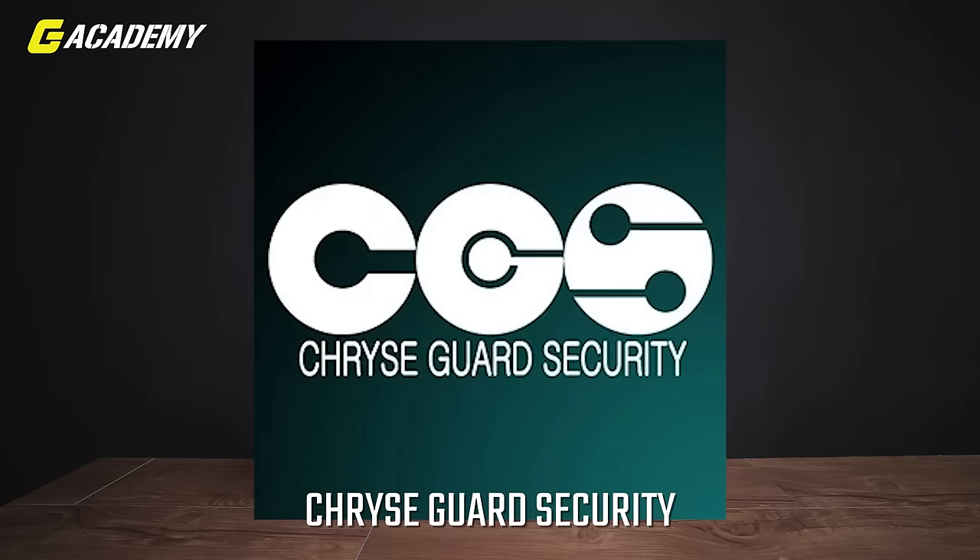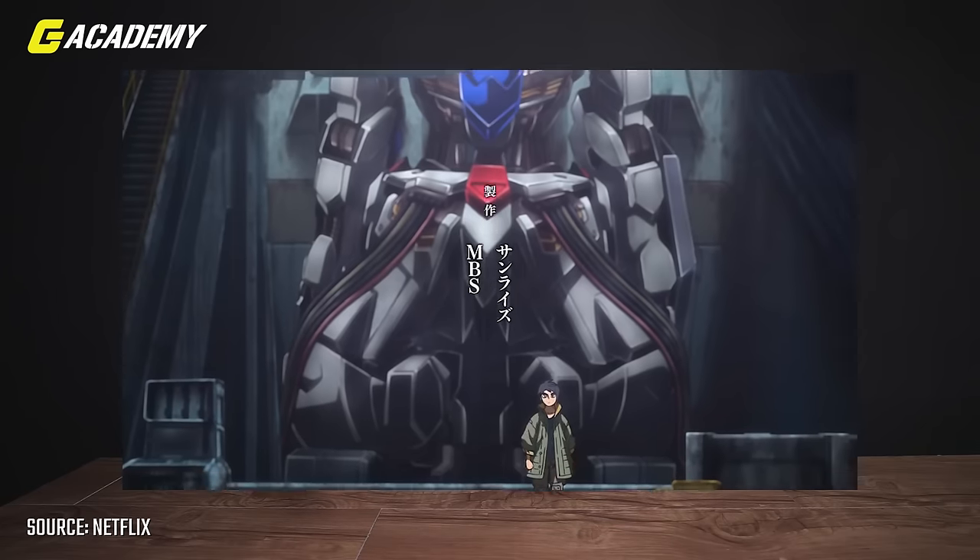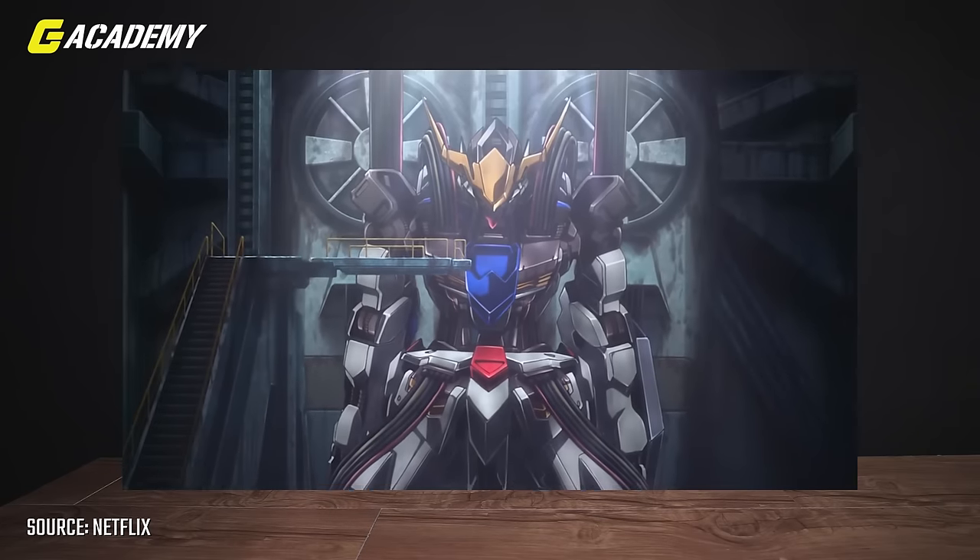Later on, the Crusade God Security — CGS — used it as a power reactor because the Ahab reactors were still functional, it's just that the cockpit was missing. The CGS workers installed the cockpit from the mobile workers into Barbatos so that Mikazuki could pilot it. Over the years, poor maintenance caused everything to degrade, but it was later rectified by Tekkadan's technicians and brought back to its full potential.